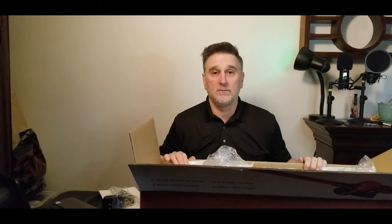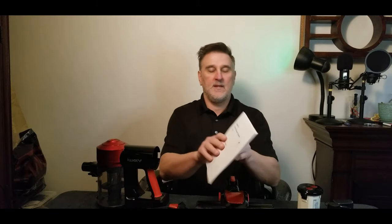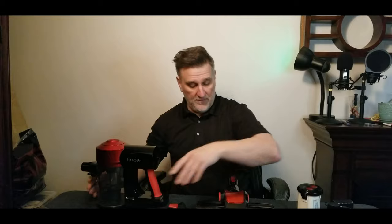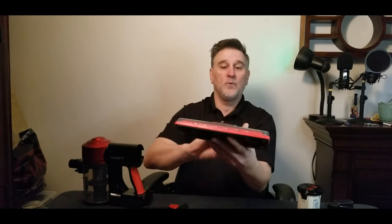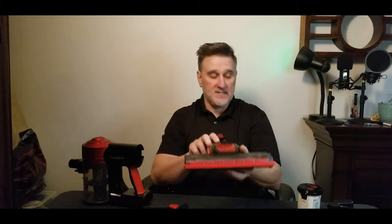They give you the user manual. Let me put everything on the table — it's going to be easier to show you. Inside the owner's manual you'll find an illustration of all the parts you receive in the box. You have the machine, the vacuum, the crevice tool, and the roller with a front LED — so when it's time to pass under the sofa you can see everything you're picking up.